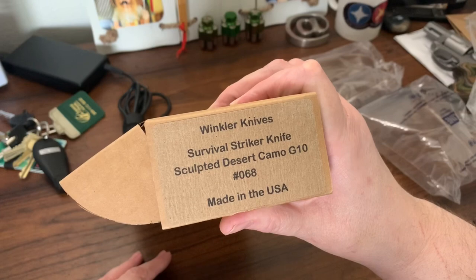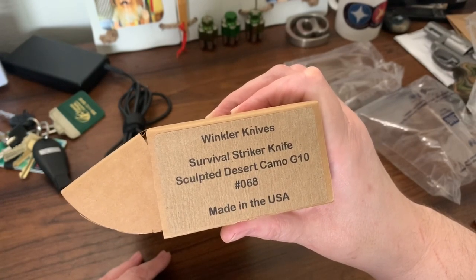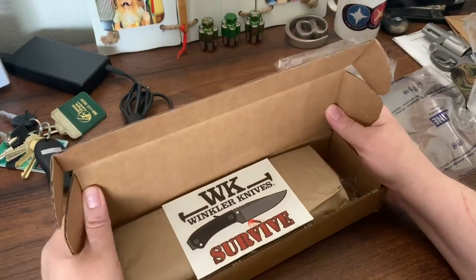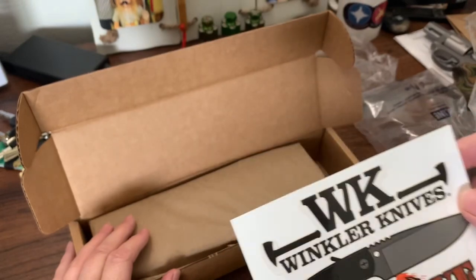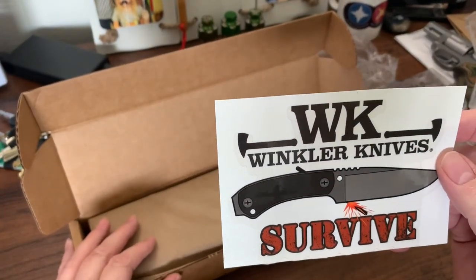That's the Survival Striker. Oh, number 68 — out of a hundred, I think. Another sticker. I'll probably put that on the window of my truck.